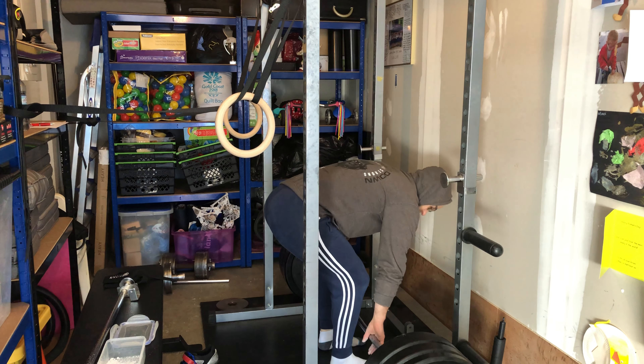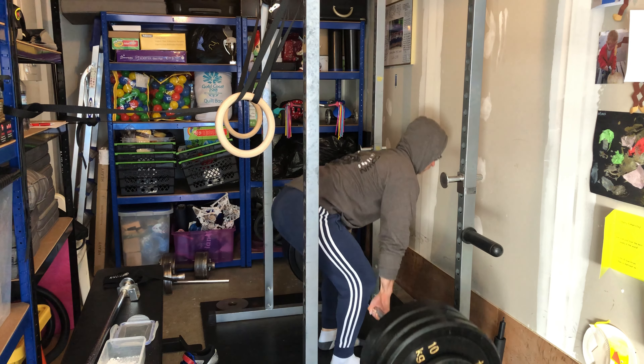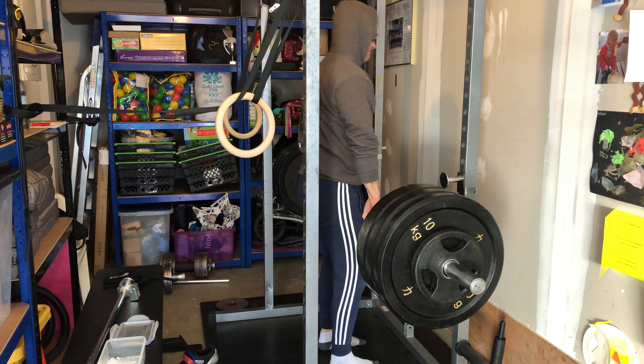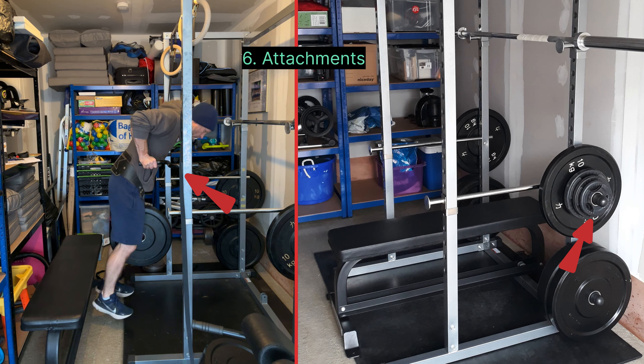Next up is matting. I went pretty cheap here — an 18mm mat, six foot by four foot. As I purchased rubber plates, I was less concerned about the impact on my concrete floor. This worked for me, but it depends on your circumstances, the lifts that you're doing, and how strong you are. I've also seen several good videos on how to build your own platform on a budget, so search for that also.